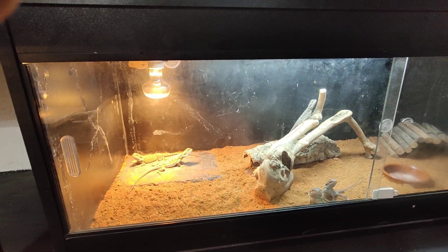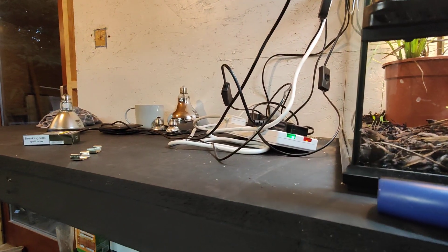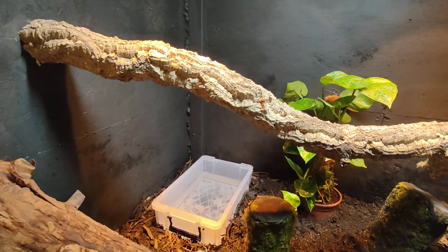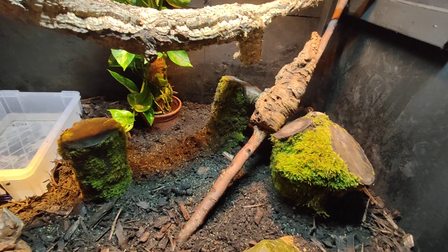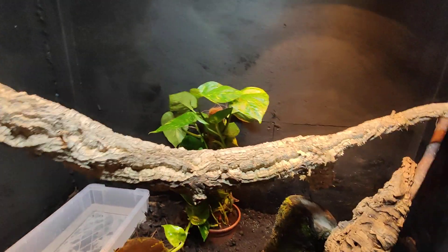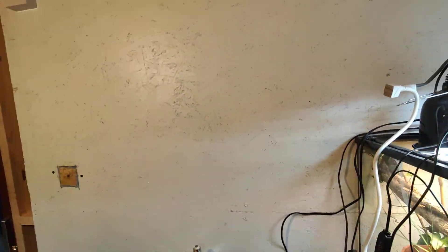Got the bearded dragons down here and they're doing really well. The hatchlings are going to come down and go next to them, and the tortoises are going to go up there. I've done this enclosure — well, I haven't finished it — this is going to be for the basilisks. I need to get some more greenery, a plant light up there, and some more branches, because there's a lot of wasted space around the top. But yeah, things are coming together.